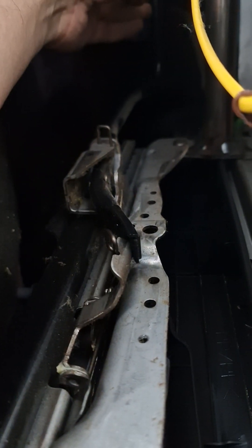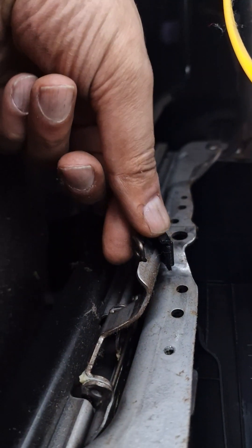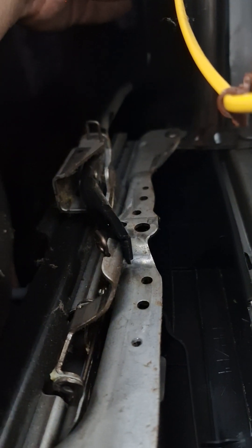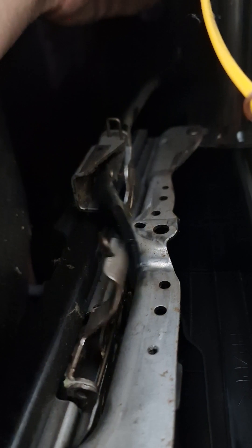You can see it's got a black bar, then it's got a silver hook right there, and then you've got a spring underneath. All three of them have to be in that sequence — black bar, silver hook, then spring.